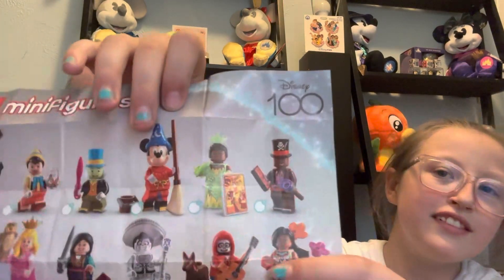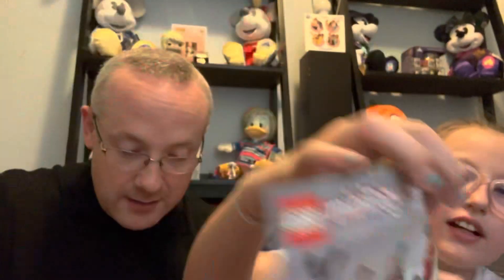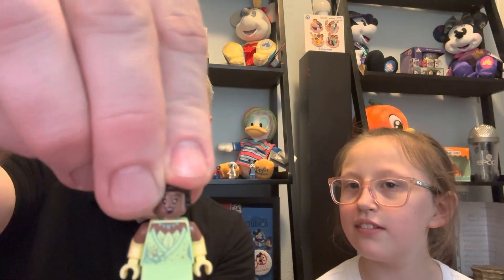Oh, this is a really nice one! We have Princess Tiana! I'm going to put it together on the chart. Here we go on the little LEGO stand — putting it together. I have her hair here. We're putting her together and need to put the hair on.